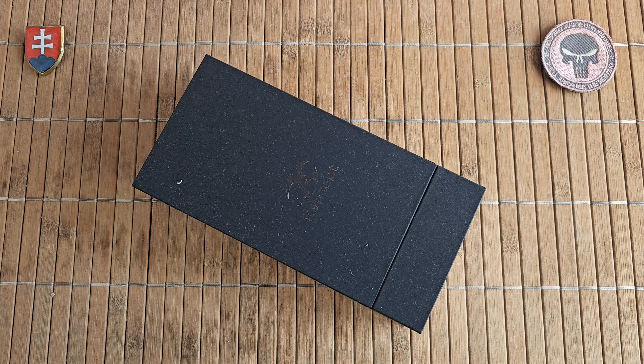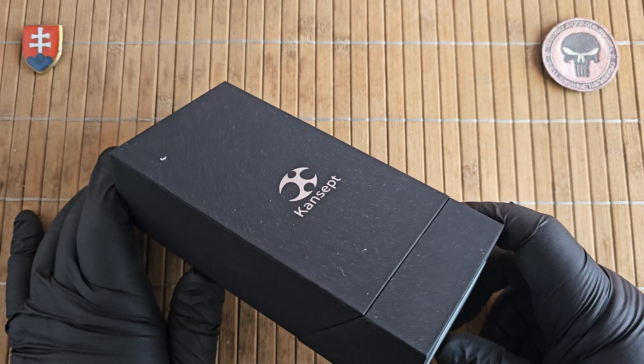Hello YouTube friends and welcome to my channel. In this video I will show you the unboxing and first look of a new concept knife that I got.